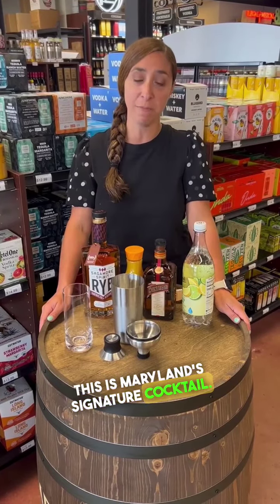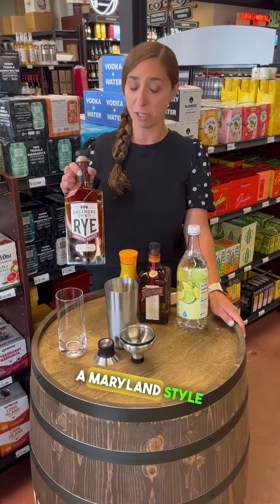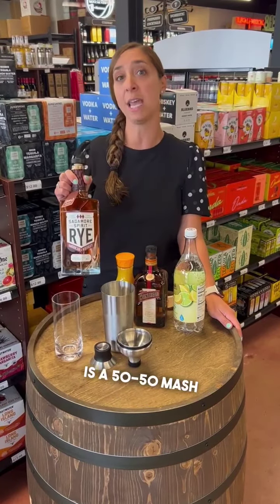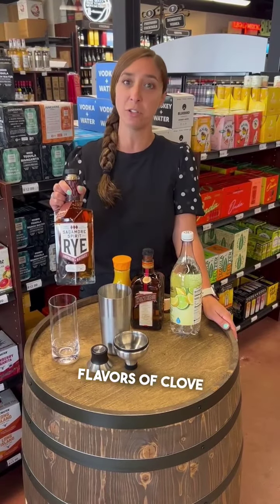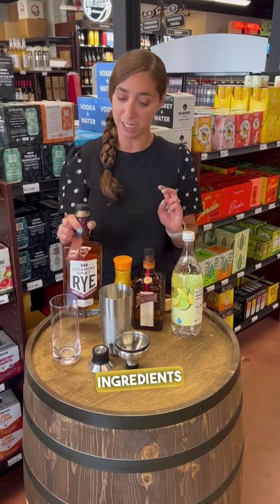This is Marilyn's signature cocktail. It's generally made with orange flavored vodka, but I'm going to be using rye — a Marilyn style rye called Sagamore, which is really going to enhance the drink. Sagamore rye is a 50-50 mash bill of high rye and low rye, which brings up awesome flavors of clove and cinnamon. I think it'll taste really nice with the other ingredients in my cocktail.